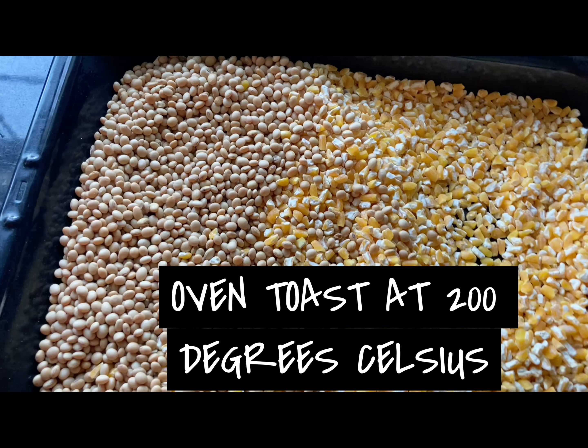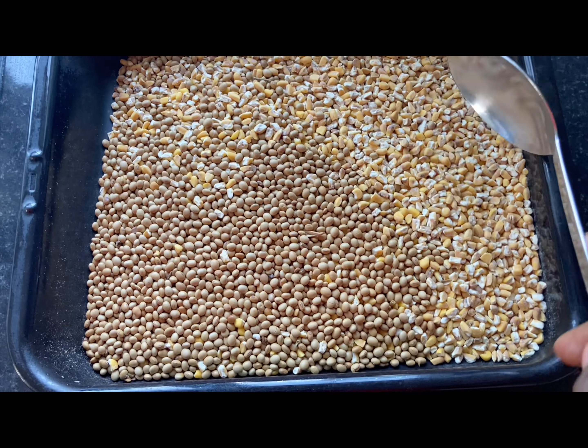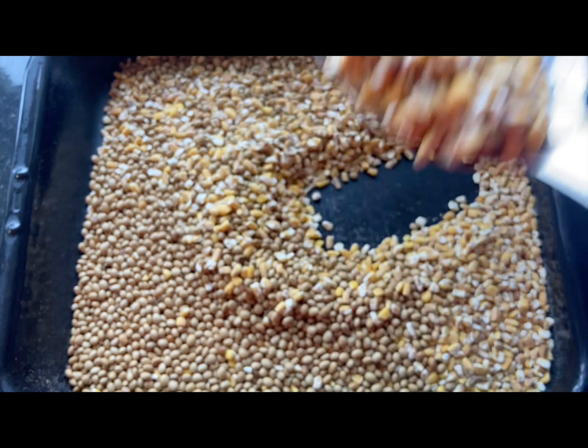I put everything on my oven tray and oven-toasted it for about 45 minutes at 200 degrees Celsius. Once it was light brown — not too dark and not too light — if it's too light that means it's not cooked.